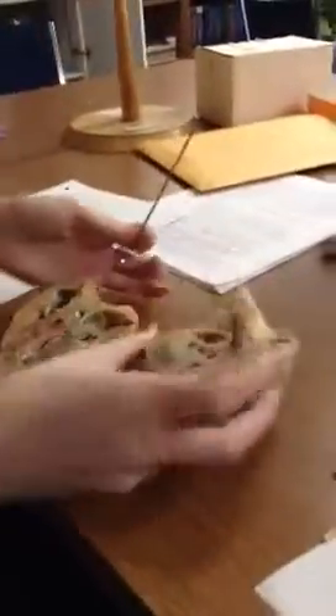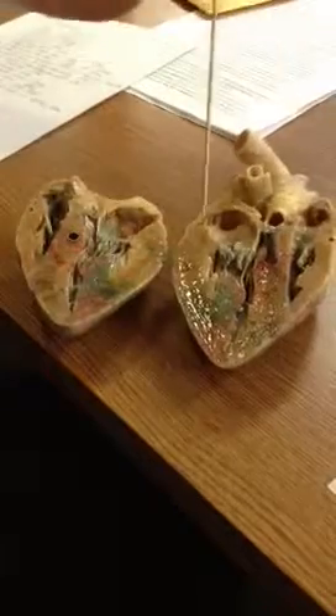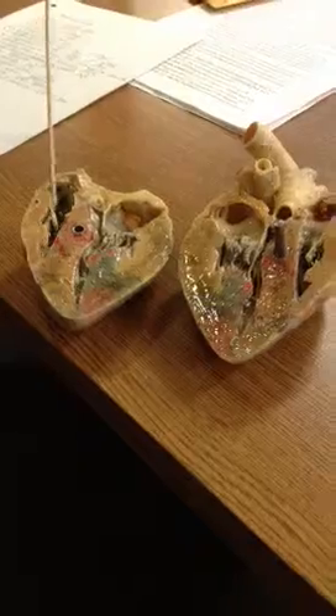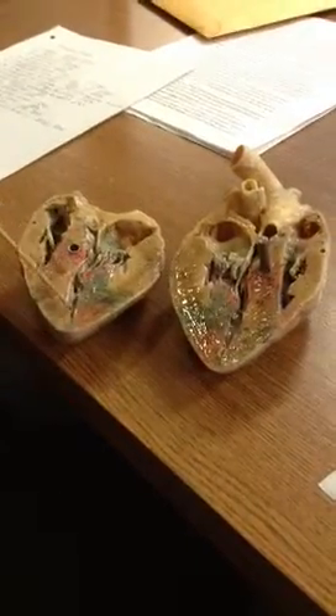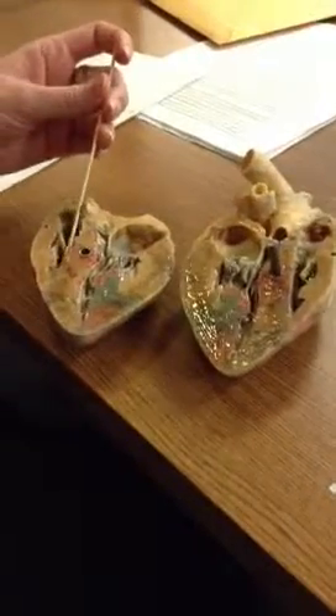Looking at the left and right atrium — these both right here are going to be the left atrium, it circles just right around here right until where the valves are. So this is going to be the left atrium, and this is going to be the right atrium. Now, for the ventricles, you have down here — right in here — that is going to be your left ventricle. Then here's the right ventricle.